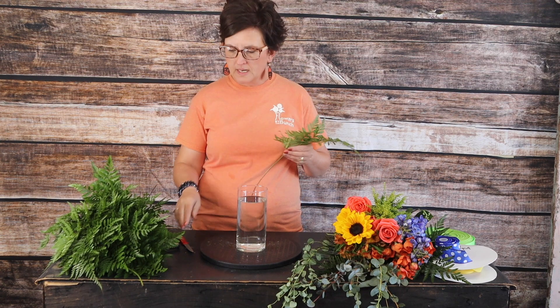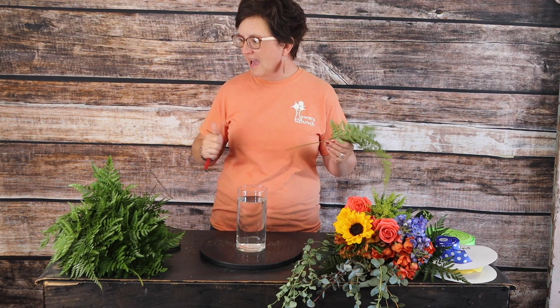Good morning, hello everybody, this is Moni with Flowers by the Bunch. Today I need to make an arrangement for a birthday, so I'm starting out with just a glass cylinder vase filled with fresh water and a little bit of flower food. I'm going to start with my greenery — please forgive my voice, I have allergies so bad.